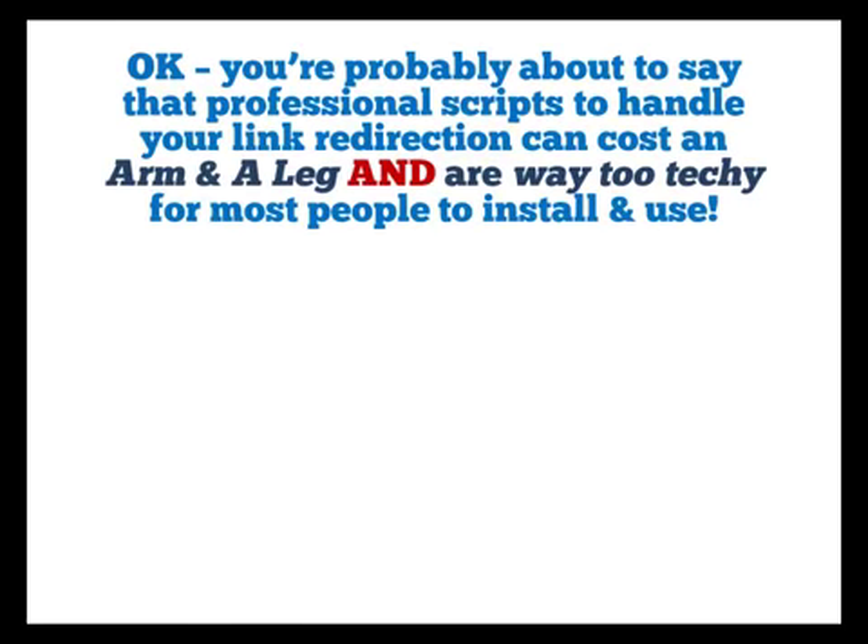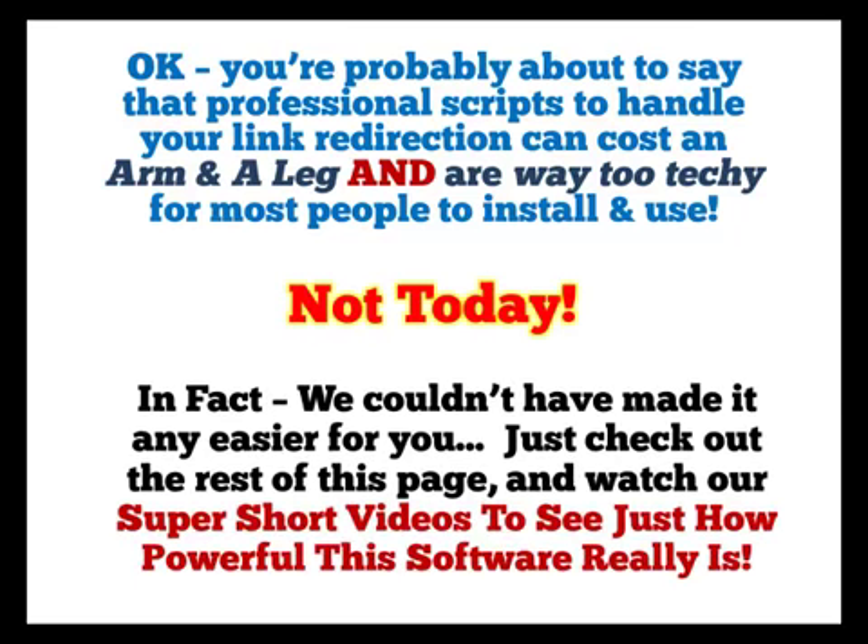You're probably about to say that professional scripts to handle your link redirection can cost an arm and a leg and are way too techy for most people to install and use. Not today. In fact, we couldn't have made it any easier for you. Just check out the rest of this page and watch our super short videos to see just how powerful this software really is.